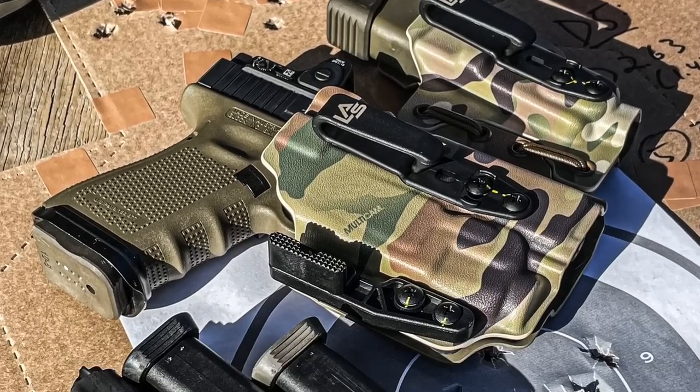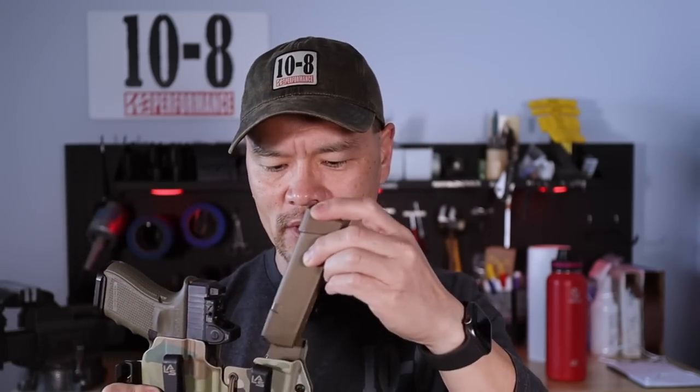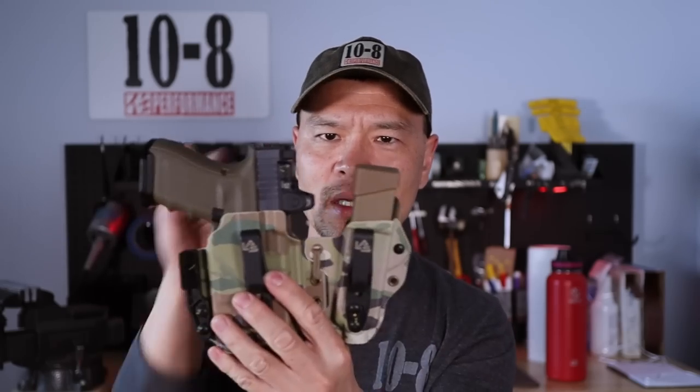If I'm doing work where I expect to reload repeatedly or want the magazine more accessible, I use the Ronin L — the light-bearing 3.0 also from Las Concealment — a recurring theme. It includes a magazine pouch option for the longest magazine the option permits. Once seated, the magazine doesn't protrude above the level of the pistol, giving a flush fit so crouching or bending doesn't have a magazine sticking up high and impeding mobility.